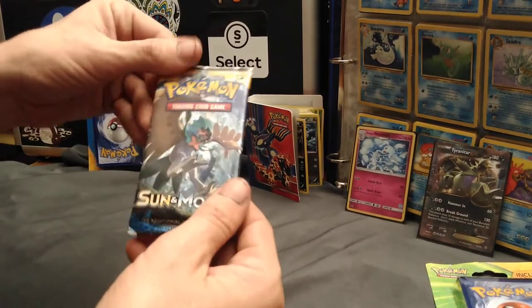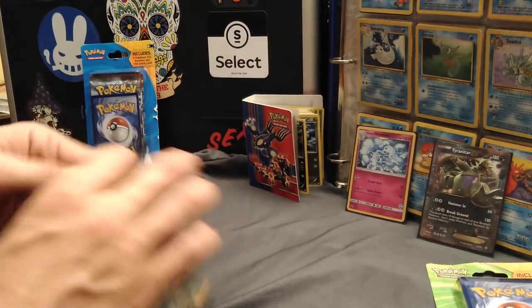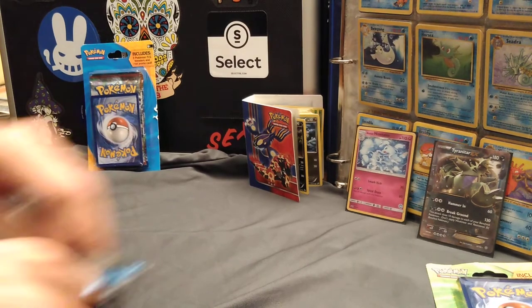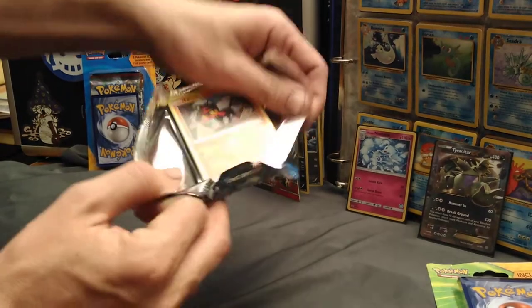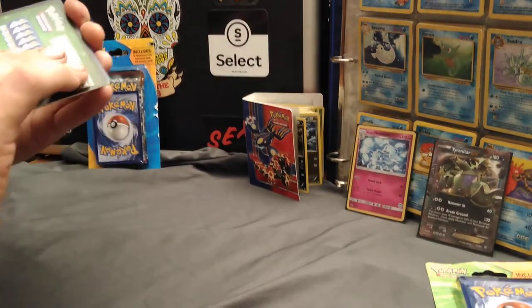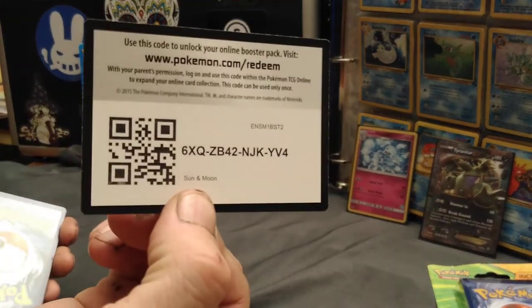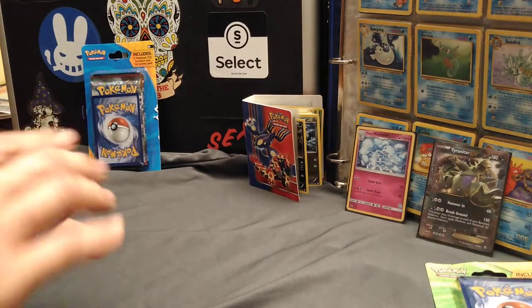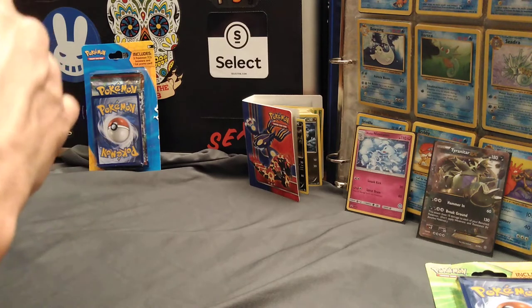It looks like I've got both Fates Collide and Sun and Moon. I'll let you open up your Sun and Moon pack first. Let's throw this Sun and Moon packaging out of the way here. I don't think these are worth very much as far as the packaging goes. Here's the online code — I don't really care, set that aside. We're just collectors. We don't play the game. We just like collecting, and hopefully you'll land that gold mine one day.